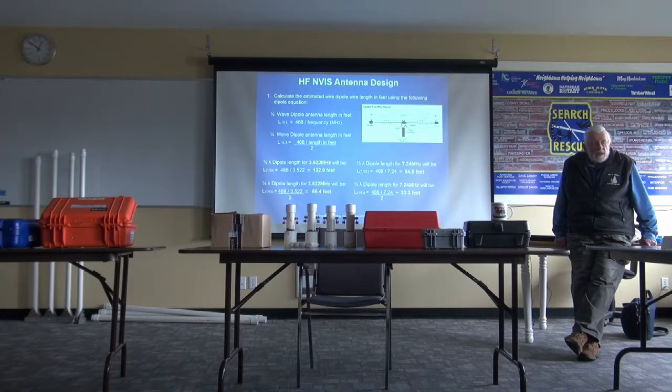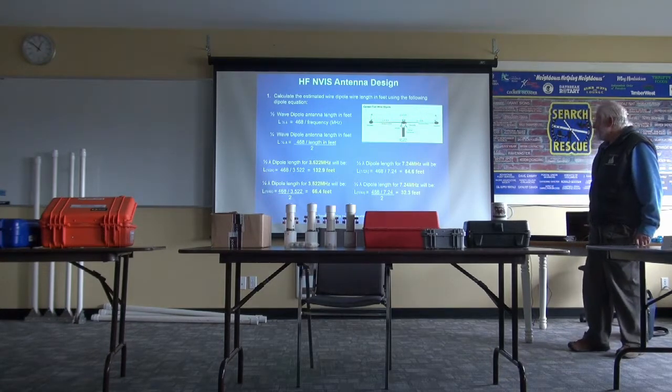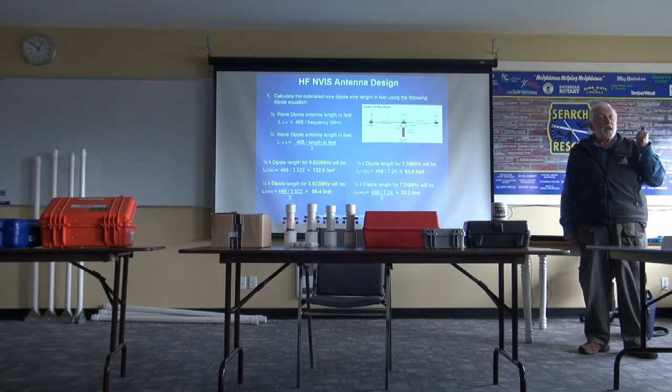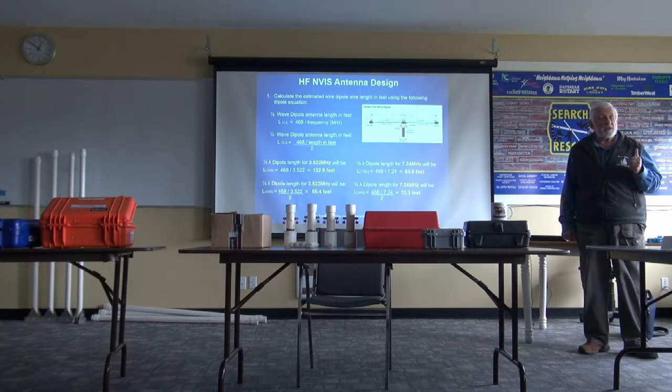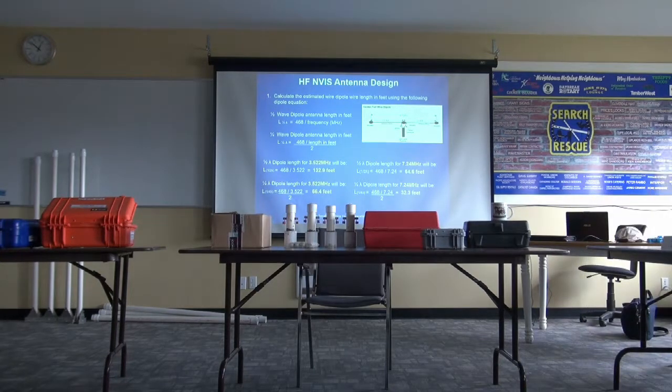Every time you build an antenna, the ground effect is going to have an effect on it. So what you really need to do is be able to test that antenna after you've finished constructing it. Put a standing wave bridge on it, use your radio, and get an idea of where it's resonating. With this approach, if you go through all the calculations and then do an actual check, you'll find that it's very, very close to what you calculated.